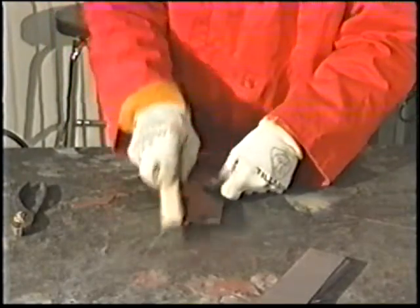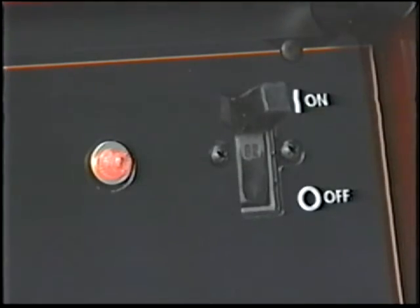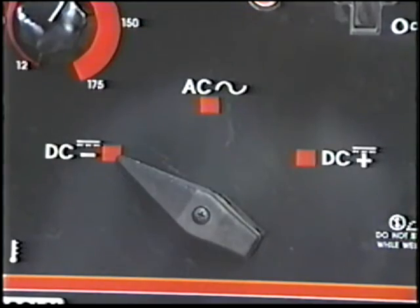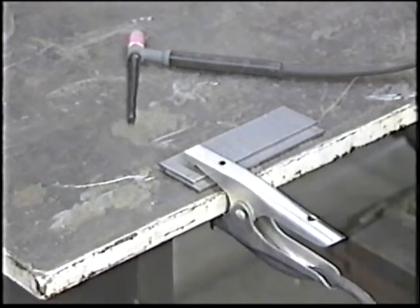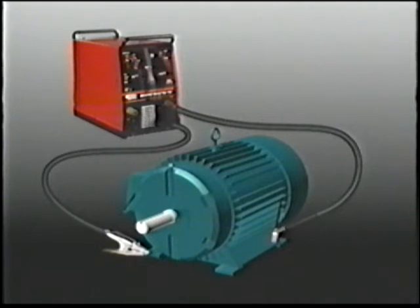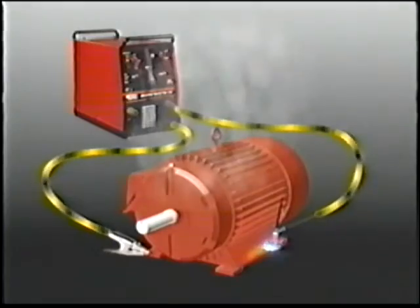Clean the weld area with a wire brush. Separate brushes must be used for each metal to avoid contamination that causes poor weld quality. Turn the power on — the fan will run and the on light will glow. Select the TIG mode and turn to DC negative for mild steel welding. Turn on the gas flow and adjust the flow rate. Secure the work cable as close to the weld joint as possible to reduce resistance in the welding circuit. Use care to prevent the electrical circuit from going through hinges, chain hoists, or electrical components to avoid severely damaging them.